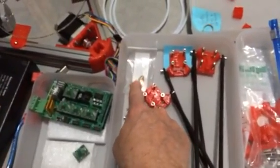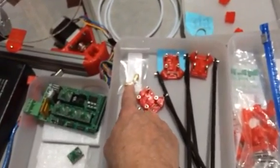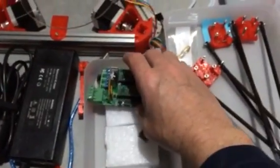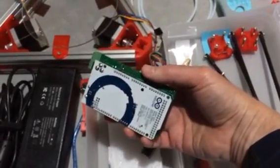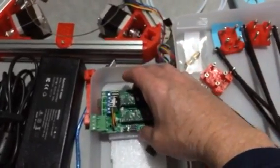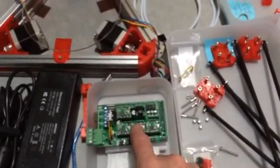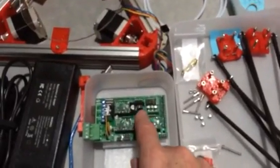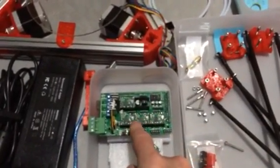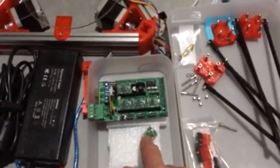These are the push fit connectors. One goes on top of the effector and the other goes with the extruder. Here's my Arduino Mega 2560 with the RAMPS 1.4 on top, and I bought five stepper drivers. They weren't soldered, so I borrowed a neighbor's soldering iron and he showed me how to solder. But I connected two of the pins on one, so I need to clean that off.